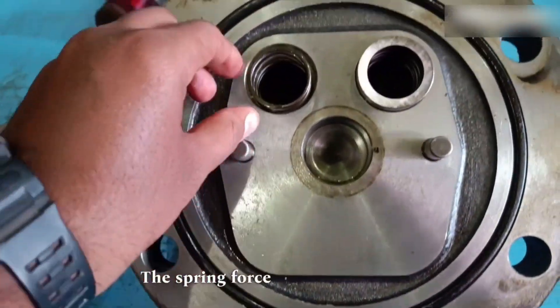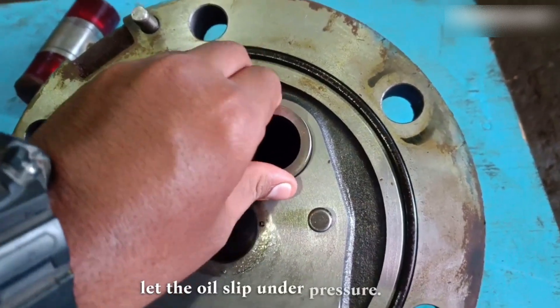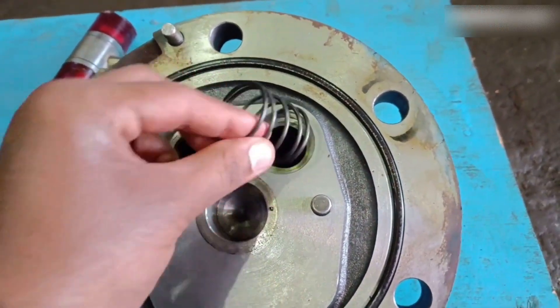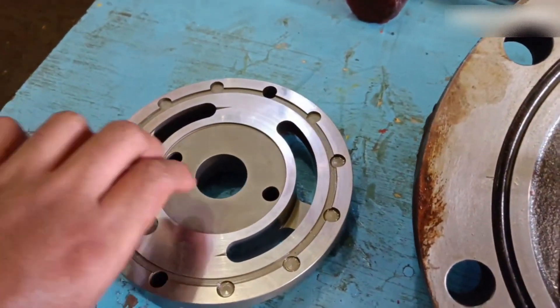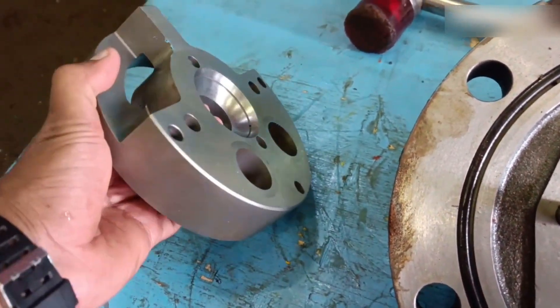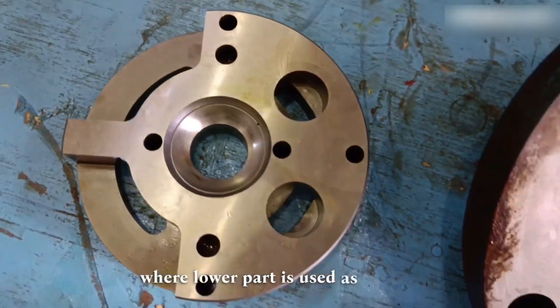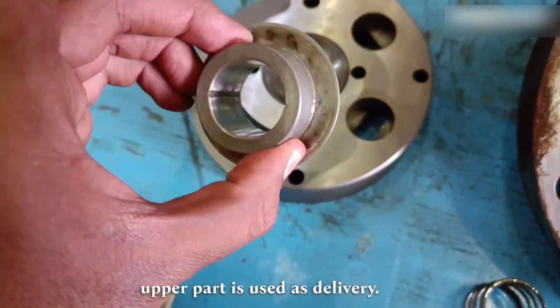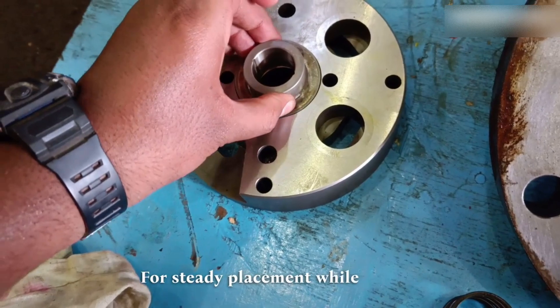The spring force helps create a force on the pressure plate which doesn't let the oil slip under pressure. This is the back side of the pressure plate where the lower part is used as suction and the upper part is used as delivery. The centerpiece balances and guides the rotor for steady placement while in motion.